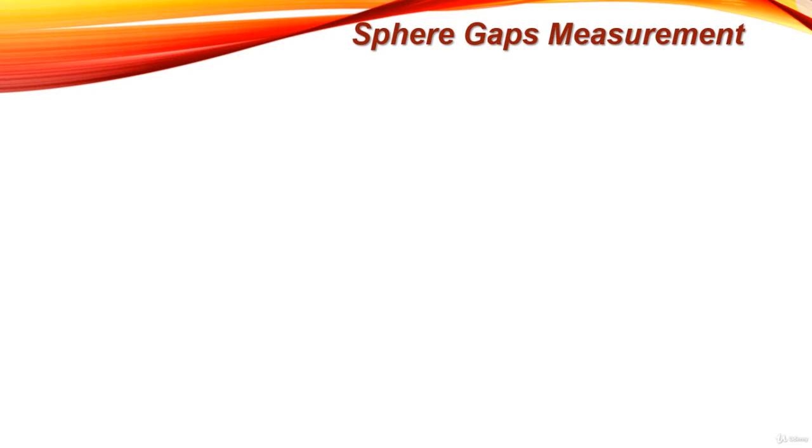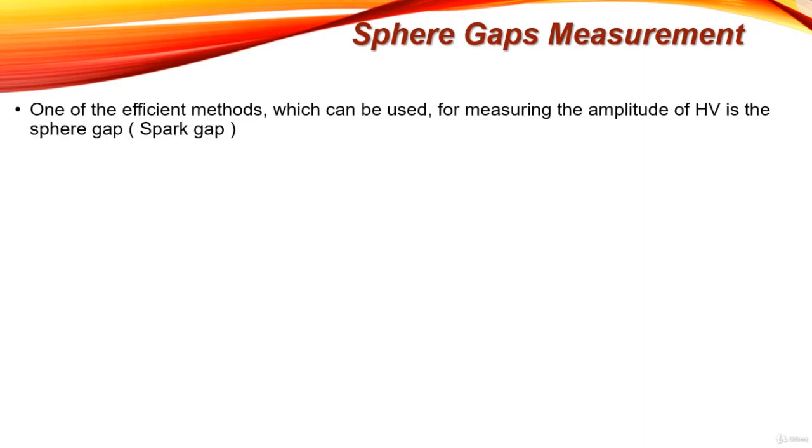This tutorial is about understanding the last method for measuring high voltage. This method is called sphere gap measurement, one of the efficient methods which can be used for measuring the amplitude of high voltage. It is also called a spark gap.